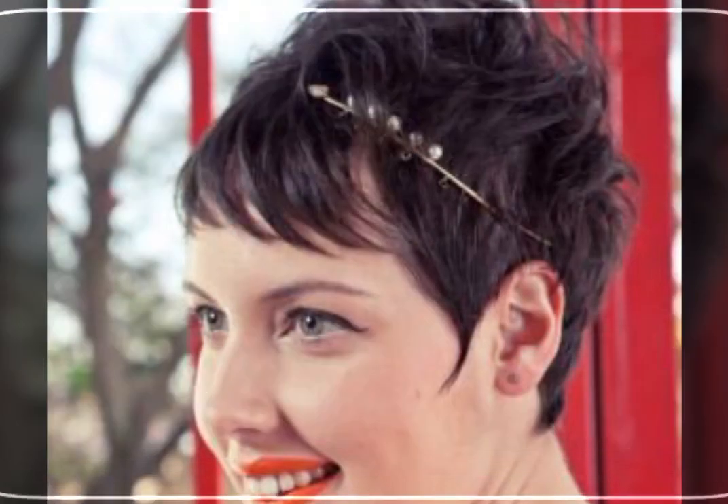Also, different haircuts. If you want a haircut, then I will share my video.